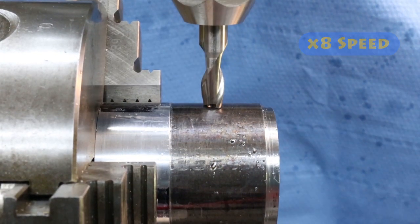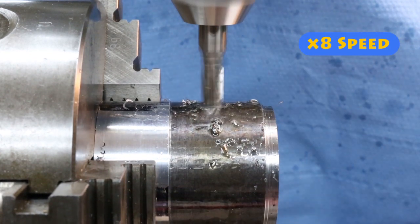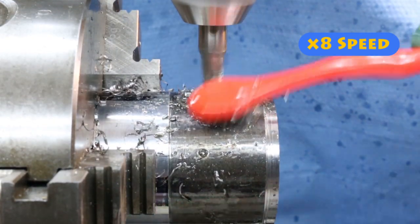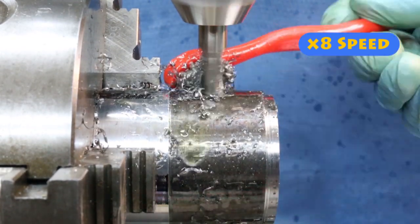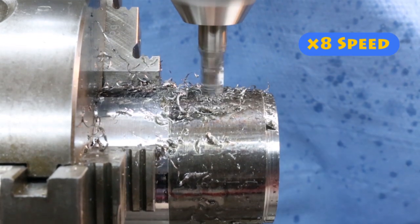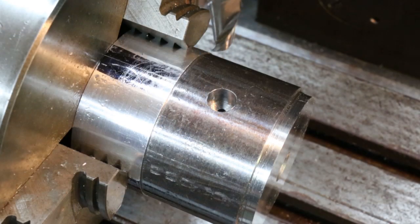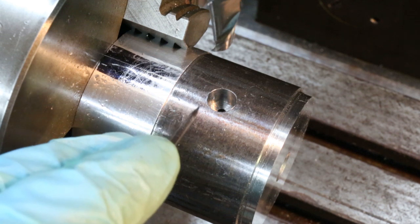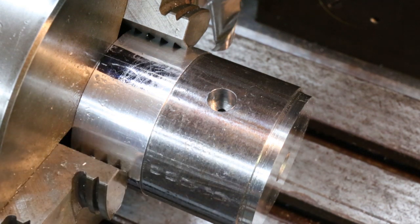I've replaced the 2.5mm drill bit with a 5/16 inch (7.9mm) slot drill milling cutter. This type of milling cutter can be used to plunge cut, which produces a nice flat-bottom round hole — a counterbore — and that's what's needed here. I'm using the Z-axis wheel to control the height of the table and therefore the depth of the hole. The depth needs to be 7mm deep, which is about 9/32 of an inch. The counterbore has just been cut, going down 7mm from the top surface, and in the bottom of the hole you can see the 2.5mm hole that needs to be tapped M3.